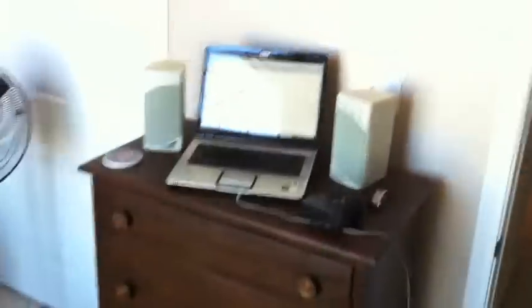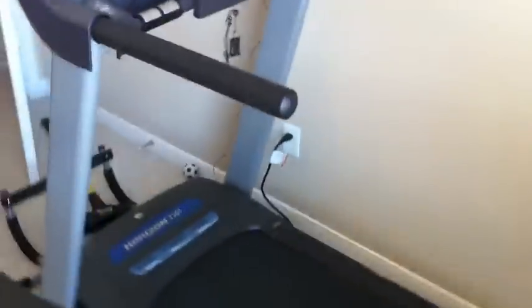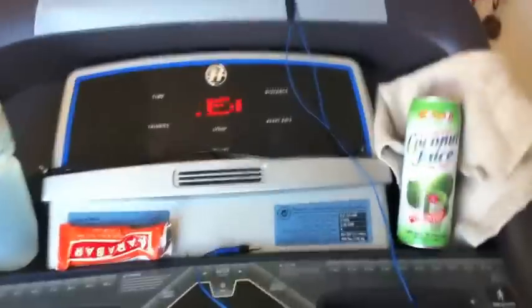I just calculated it on the computer. My treadmill doesn't show pace so I went to a website - I Googled 'convert MPH to pace running' - and I typed it in. Two and a half hours, it's a 10-minute mile right on the dot. And I went 15 miles. There's Roxy, she wants to go run - it's really cold outside.